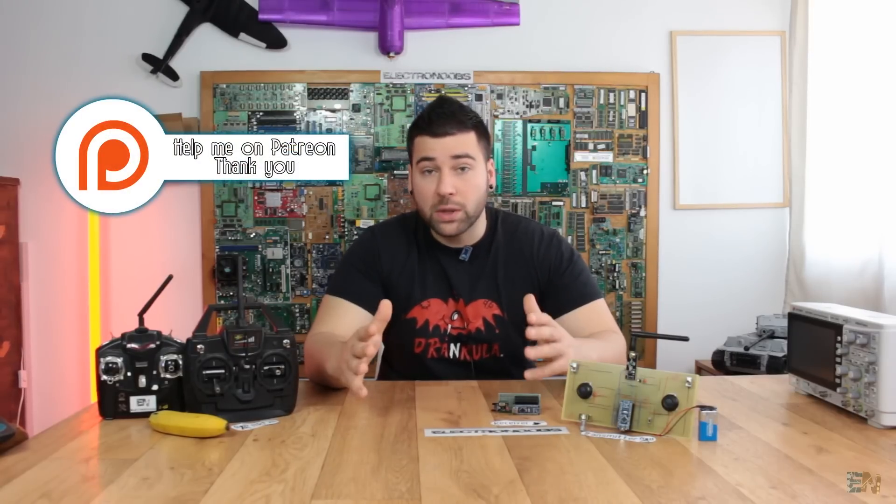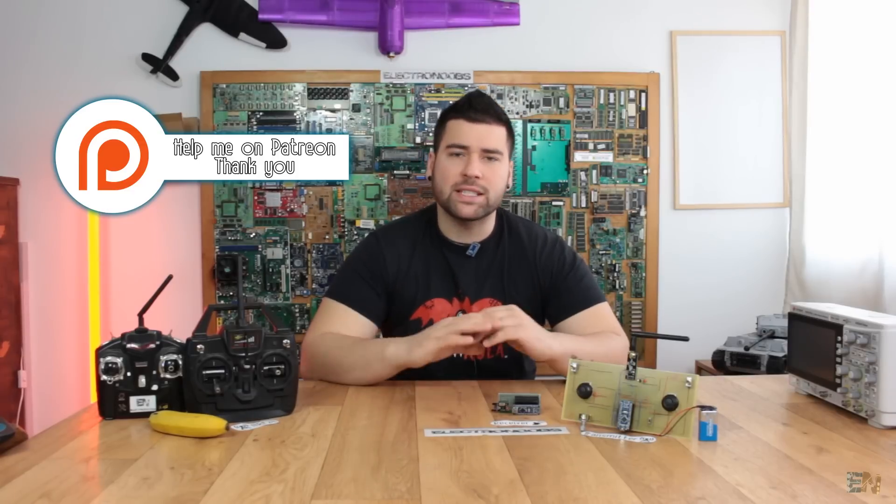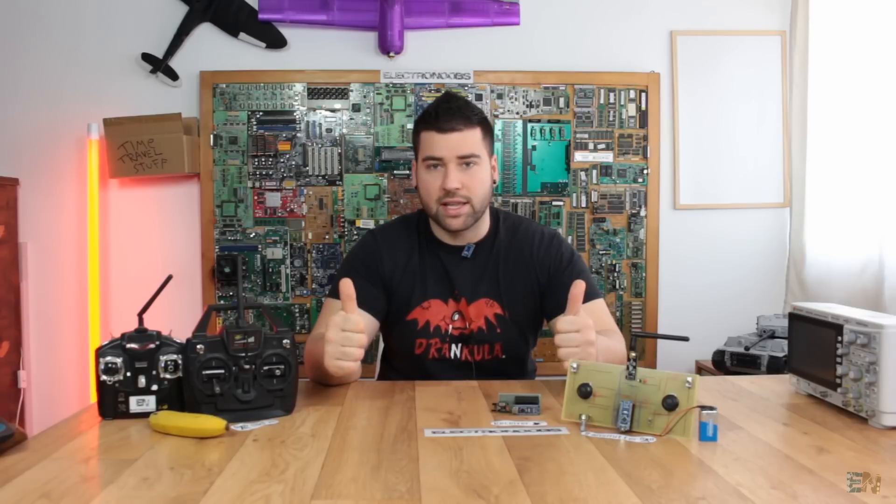I would really appreciate if you support my projects on my Patreon page. Usually I post my videos there one day earlier, and also my design parts, all my schematics, and so on. So please visit my Patreon page - I really appreciate that guys.